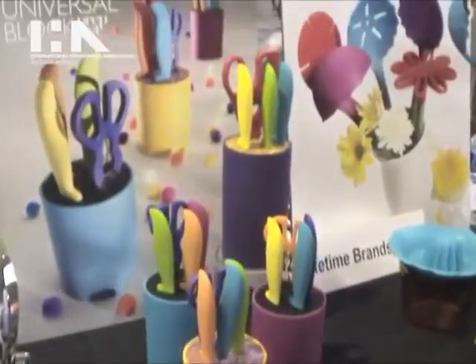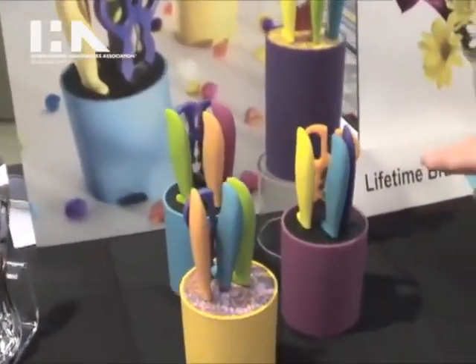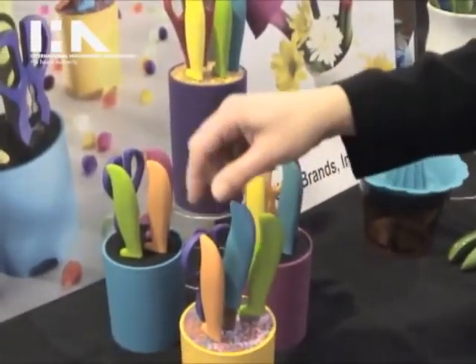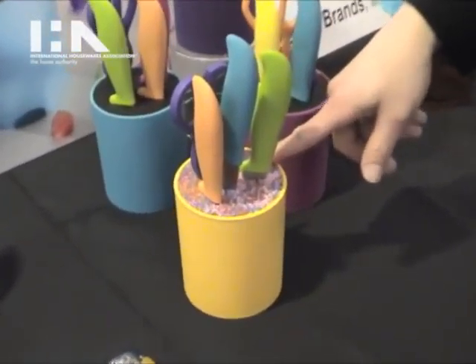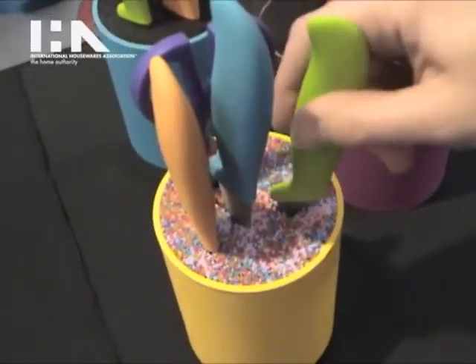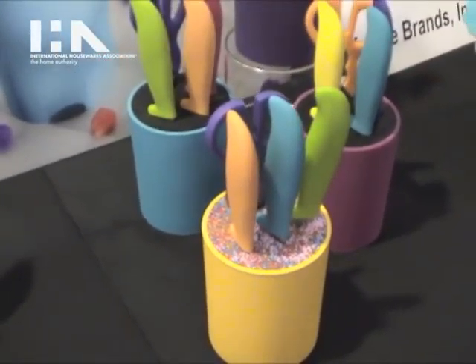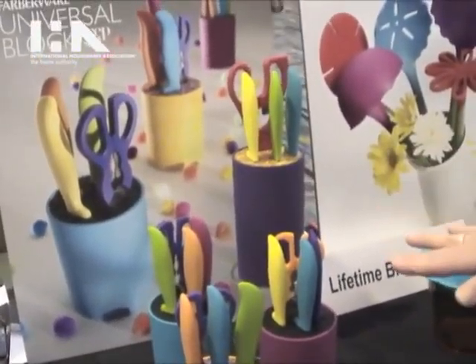Over here we have our Farbwear Universal Block Prep Set. What's great about this is we've got really beautiful bright colors. It comes with four different pieces in the collection — three knives and a shear. The rods inside the block allow you to put your knives in any position you'd like and even add some additional knives you may have in your kitchen when you want to store them. And this is $19.99.